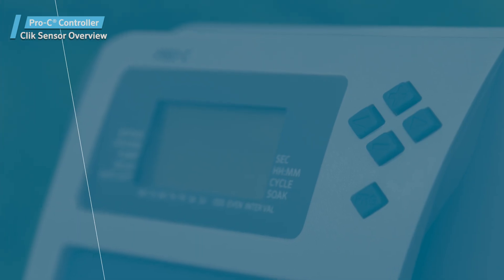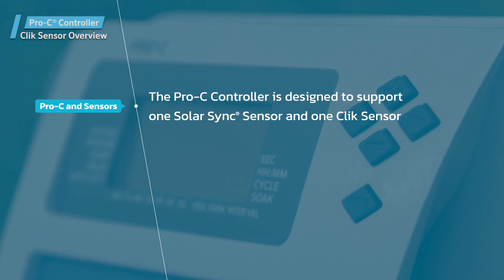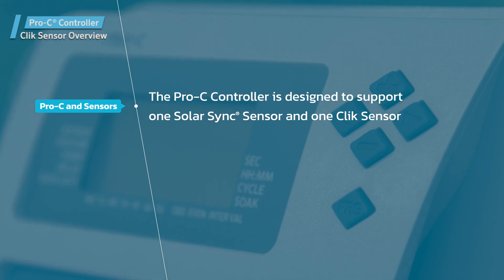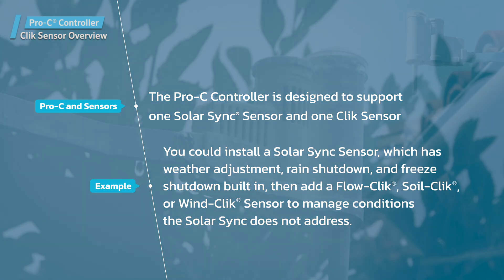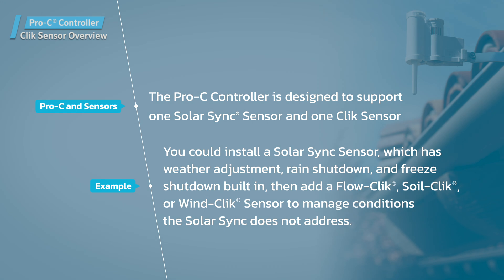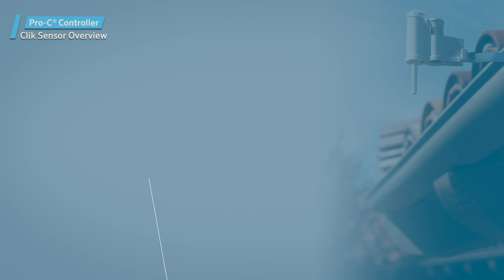The Pro-C controller is designed to support one Solar Sync Sensor and one Click Sensor. For example, you could install a Solar Sync Sensor, which has weather adjustment, rain shutdown, and freeze shutdown built in. Then add a Flow Click, Soil Click, or Wind Click Sensor to manage conditions the Solar Sync does not address.